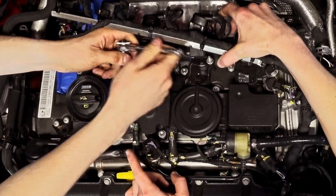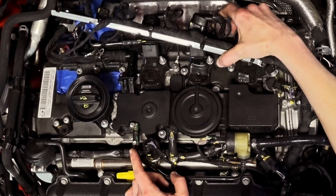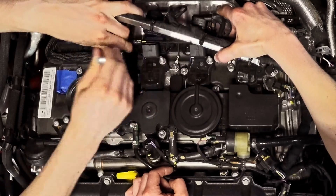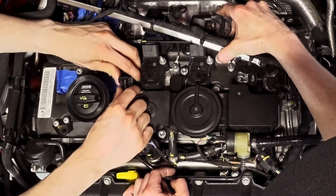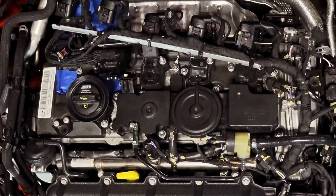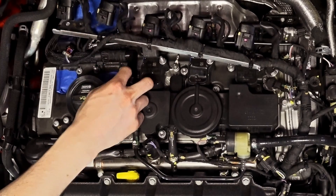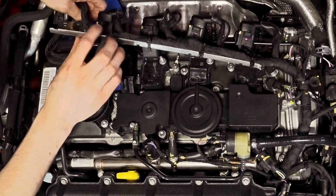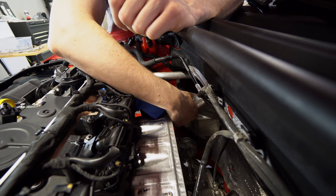Just to be safe, we put a little tape over the coil pack holes where the spark plugs are, so we don't have to go fishing for nuts if we drop them down there. Next, move the wastegate hard line mount bolt from the factory turbo inlet pipe using a T30. Once removed, disconnect the line from the wastegate canister and carefully set aside.